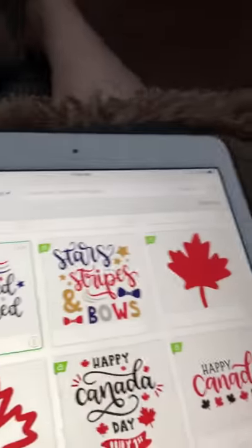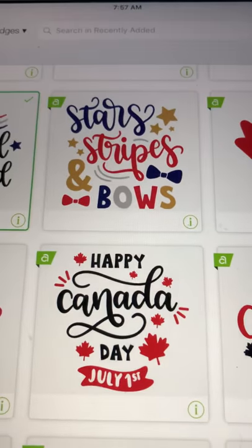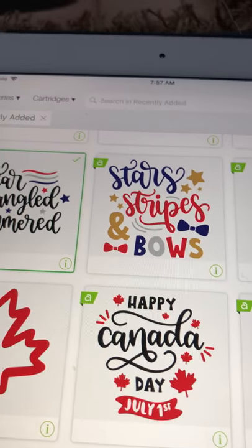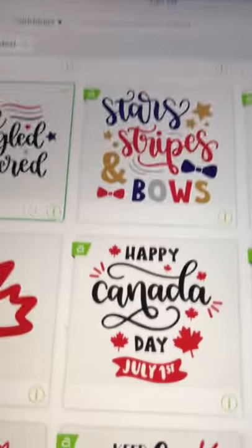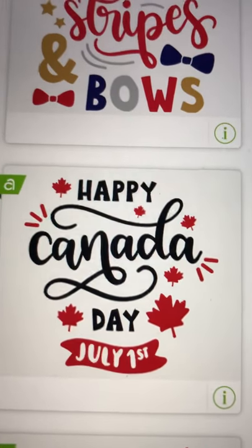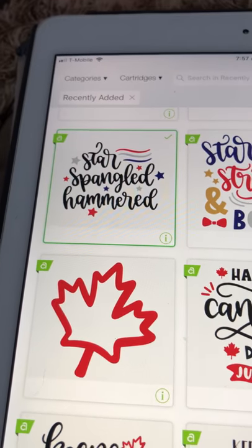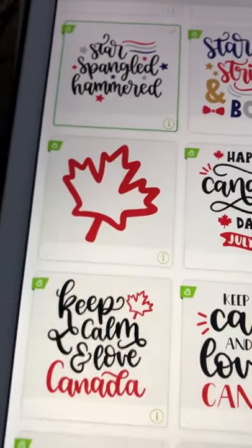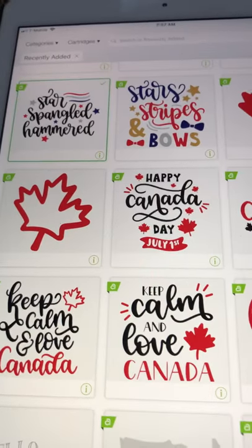They have also added some for our neighbors over in Canada! 'Happy Canada Day,' which is July 1st — we are knocking on the door of that. I love this one — the Stars and Stripes and Bows. I love the swirls and how they did the swirl with 'Canada' in that one. Isn't that nice? And the Stars and Stripes and Bows would be great for my granddaughter.